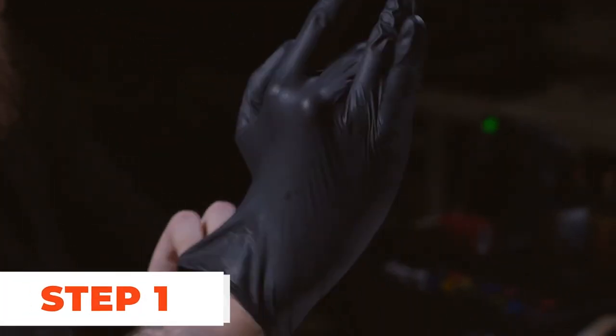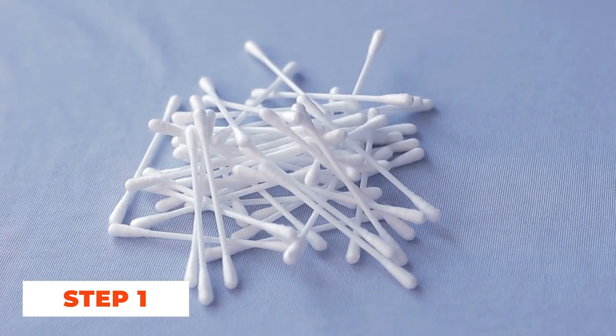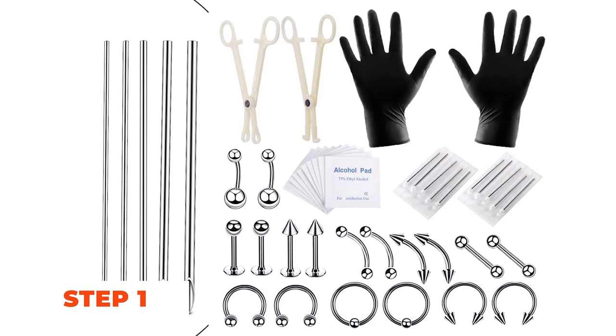Step 1: Prepare for the piercing. Before starting the piercing process, it's crucial to ensure that you have all the necessary supplies. These include a sterilized flat piercing needle, a flat jewelry piece of your choice, disposable gloves, a sterile saline solution, and clean cotton swabs.